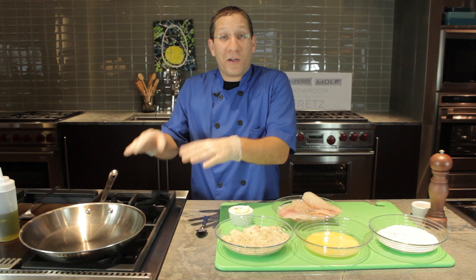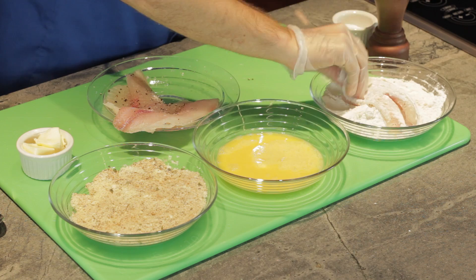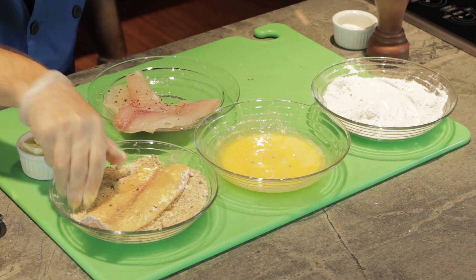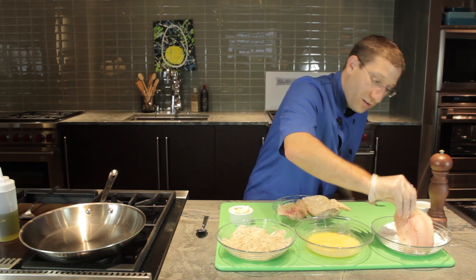The problem is a lot of people just throw it right in breadcrumbs, put it in the pan, and the coating starts to fall off as you cook it. The three-step process enables you to get a nice, firm, and thick crust. So what we're going to do is lightly dredge in flour, then egg, getting off all the extra, and then finish it in the breadcrumbs — pressing those breadcrumbs in there. We're going to repeat the process with the rest of the fish.